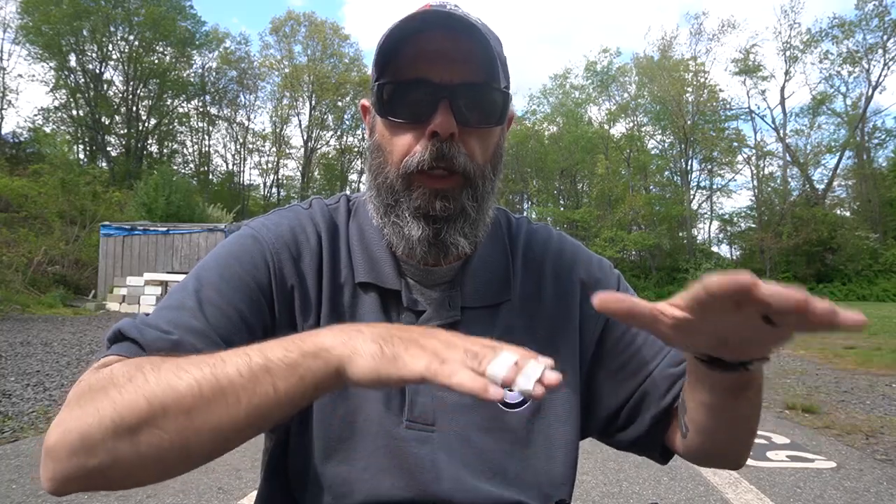To get the zero, you need to be extremely stable. Up at our regular rifle range, we have bench shooting where you're sitting and able to prop up whatever gun you're using onto a stand or bipod, and get it really stable and under control to get your zero. I've always done it prone — that's why we came down here. I brought a mat and we are going to do zeroing prone.